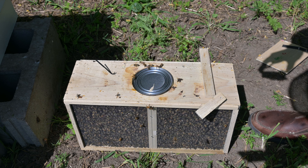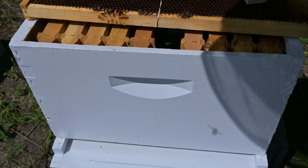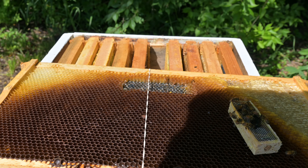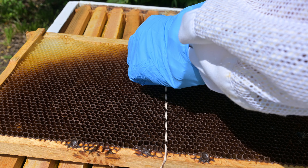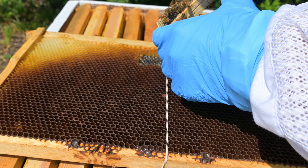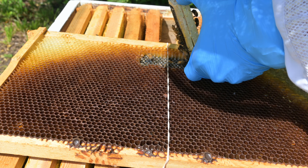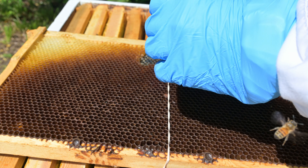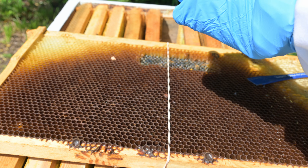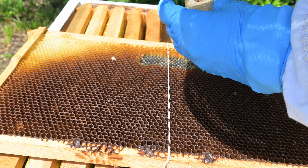Now with the queen out we can attach her to the frame. We do this because the bees in the box aren't actually the bees made by this queen. This queen could be accepted by these bees or not, and if she's not then she'll be ripped apart. But by slowly exposing them over the course of a couple of days they get acclimated and eventually accept her as the queen. There's a small candy side that they'll eat through, but first we need to remove the cork that stops them from accessing it.